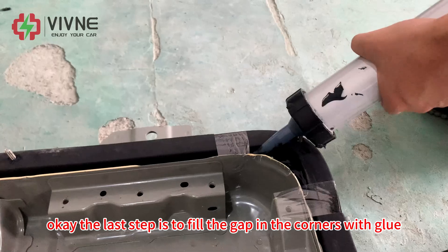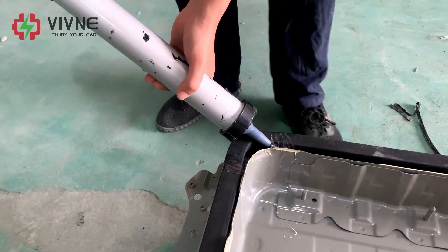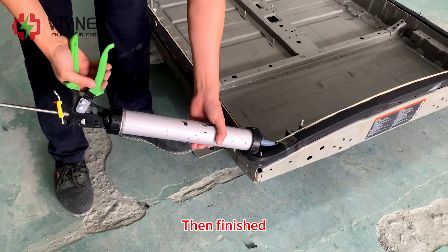The next step is to fill the gap in the corners with glue. Then finish.